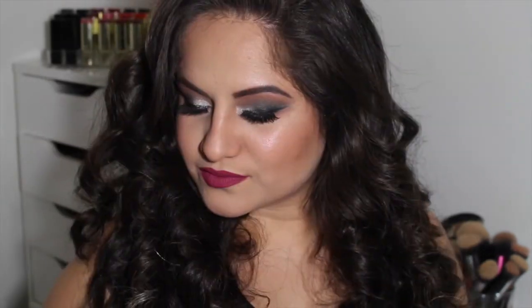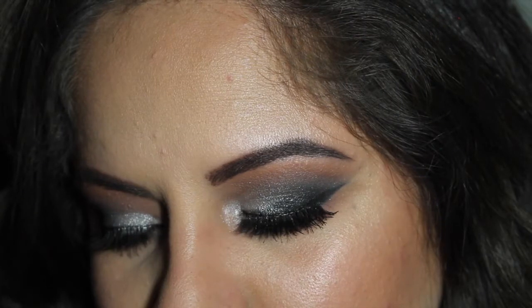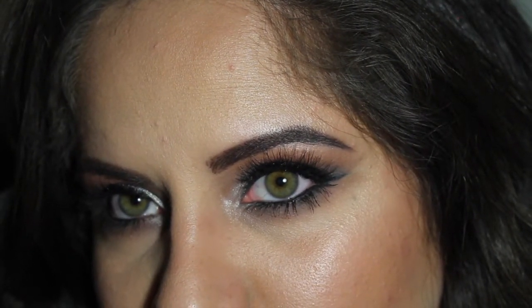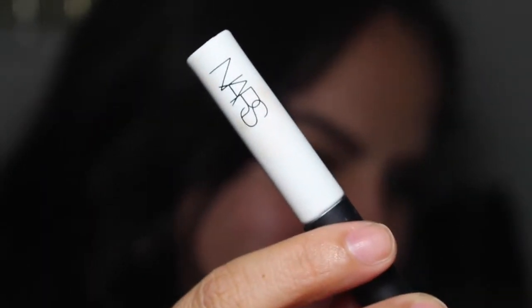Hey guys, welcome back to my channel! Today I'm going to be showing you guys how I achieved this New Year's Eve look. I decided to do more of a silver black smokey eye. I generally do more warm browns and gold, so I just wanted to do something different for the end of the year.